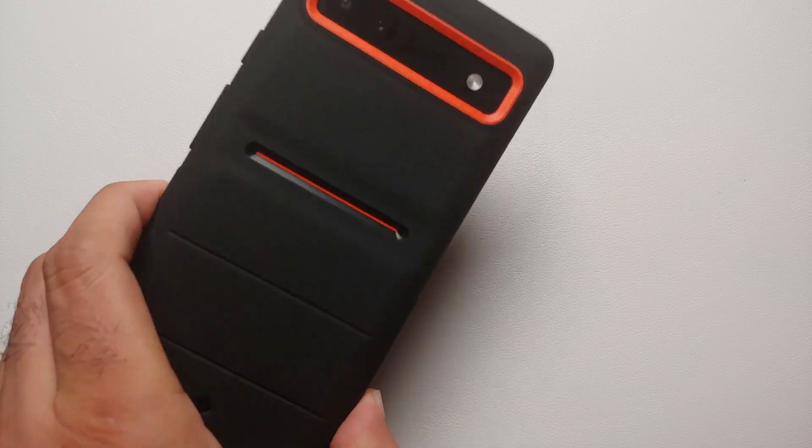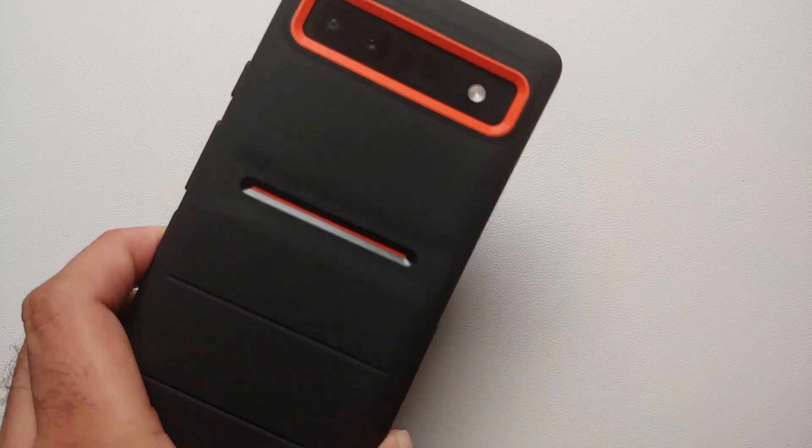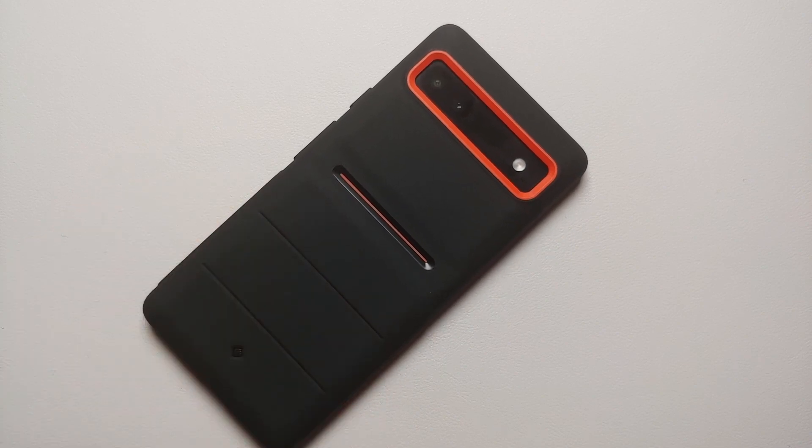Holy moly — this case for the Google Pixel 6a with the orange accents, the design tone, the grippy back, the grippy sides. This case is super awesome and it might well be my personal best case for the Google Pixel 6a.